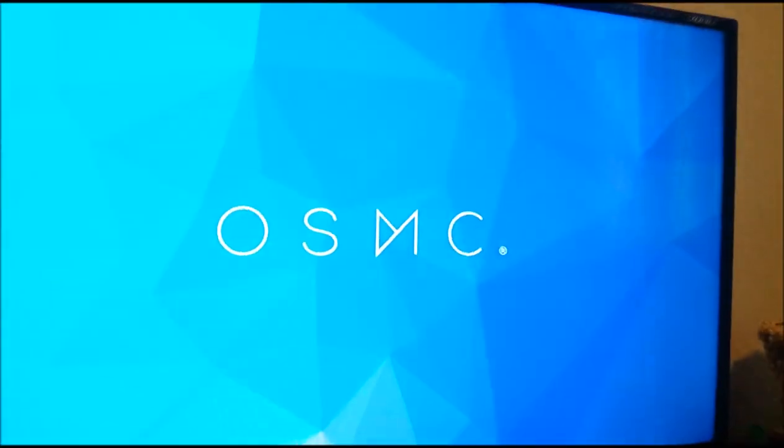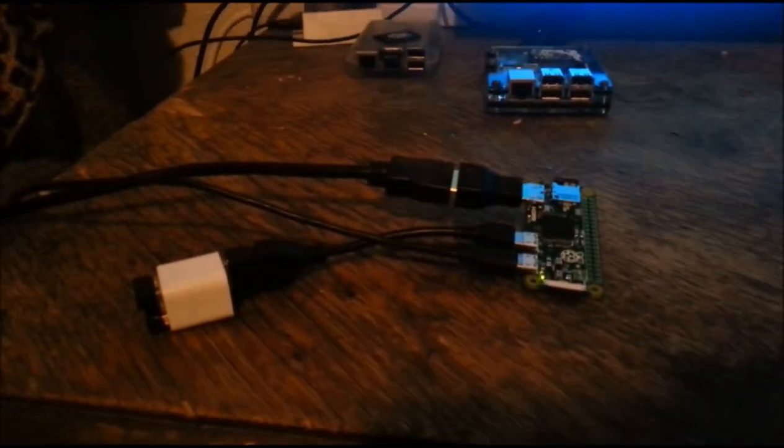We have it running OSMC. I haven't really tested a whole lot of other distributions yet. The only ones I've really tried are Raspbian, OSMC, and RetroPie.